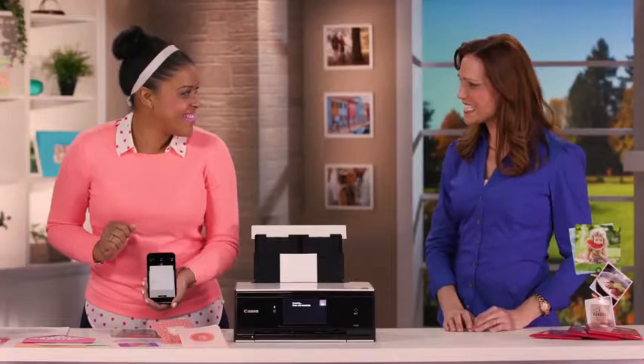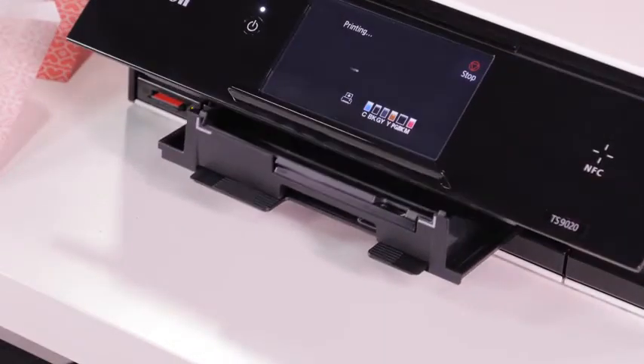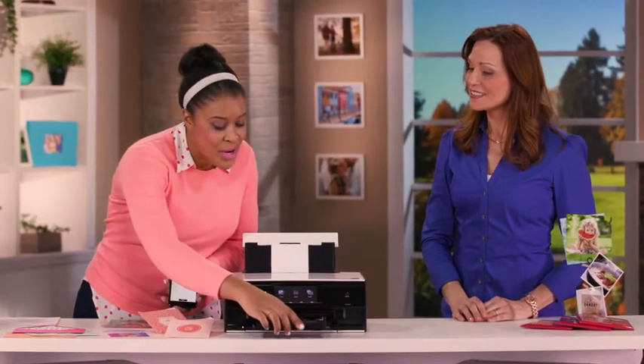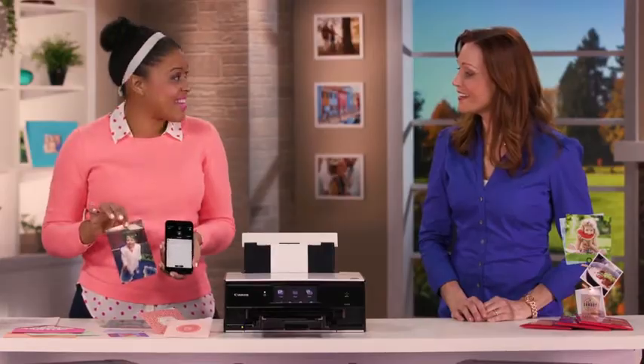Wow, that is easy. It kind of seems like anyone could do that. Oh, anyone — you can do this. Trust me, you can do this. And so, here we have our print from my phone — a beautiful, high-quality print in just seconds. Wow, so you're literally seconds away from printing.